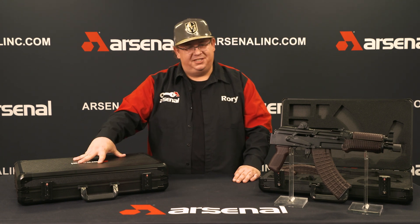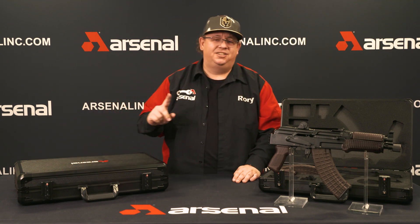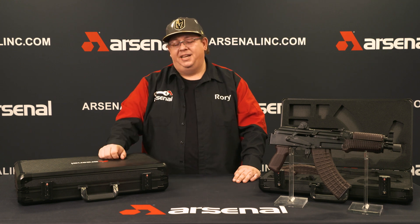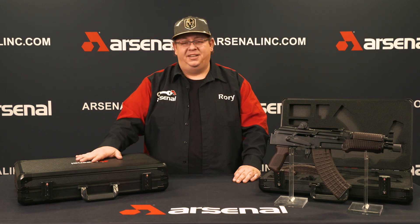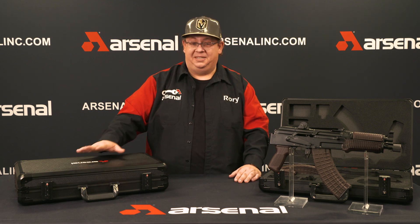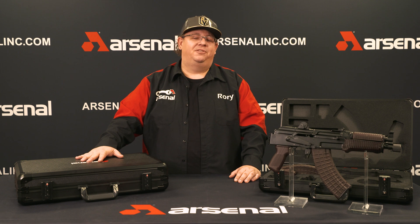The best of all about this case, guys, it's built like a tank. It's got a nice tough exterior outside shell with metal-lined borders. We've put this through some rigorous torture testing in-house and out in the desert. Maybe we even ran it over with a car — can't tell you yes or no on that one. But it survived a beating, we will say that. If you want to pick up yours today for your SAM 7K pistol, head on over to ArsenalLink.com or one of our many preferred distribution partners.